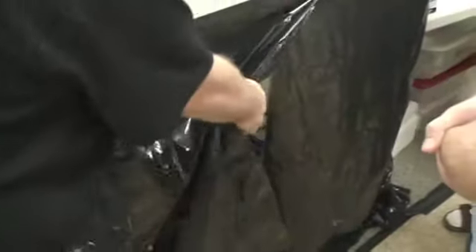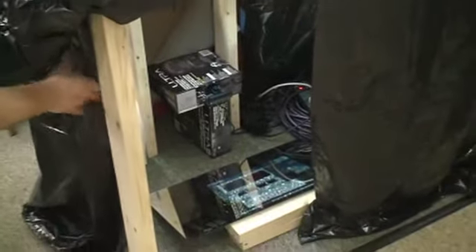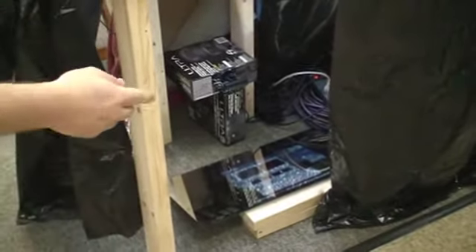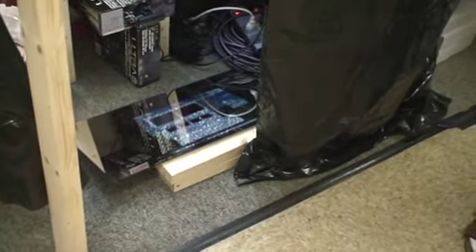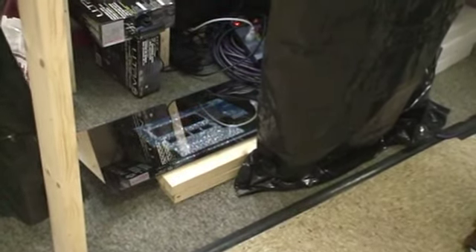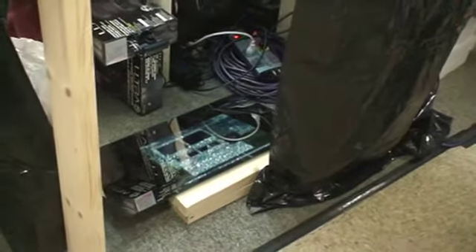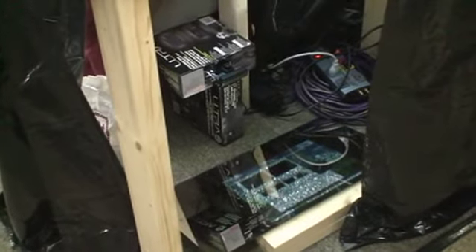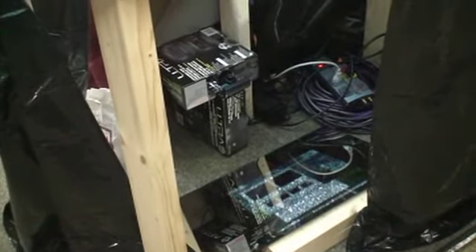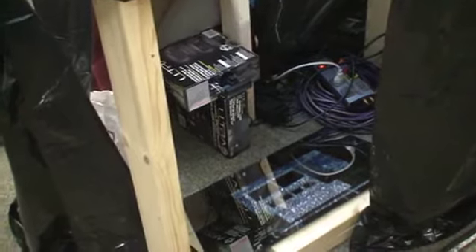I'm going to open this up so we can get a picture inside. We just have our camera here reflecting up onto the table top surface, and a modified PS3 webcam — we opened up the webcam, removed the infrared filter, and added a bandpass filter, and turned a cheap $40 webcam into an infrared receiver.